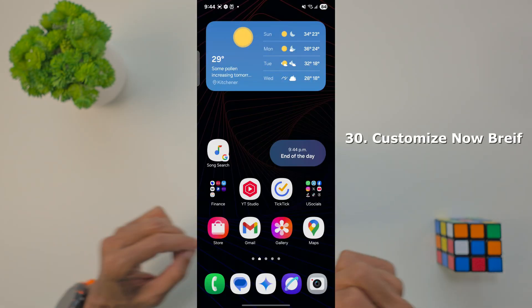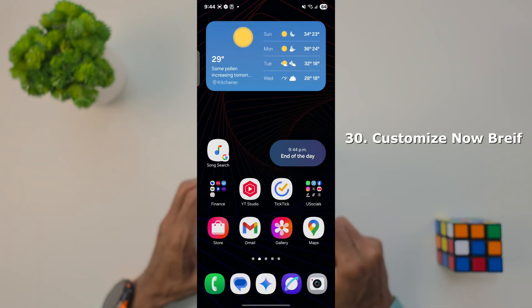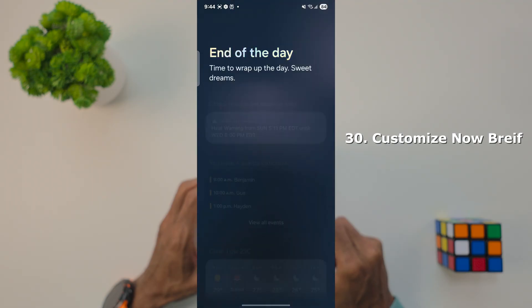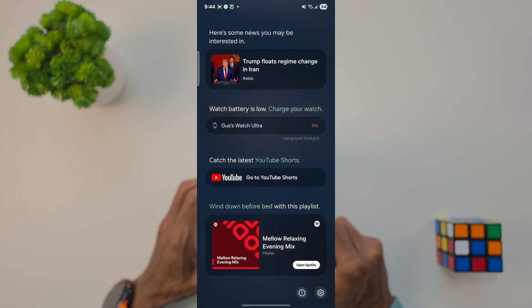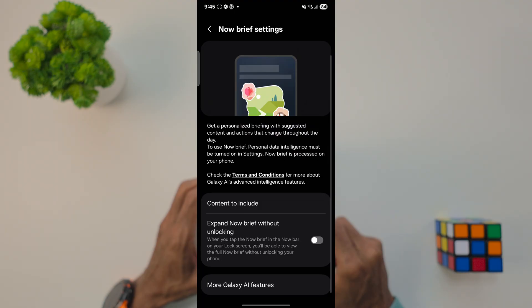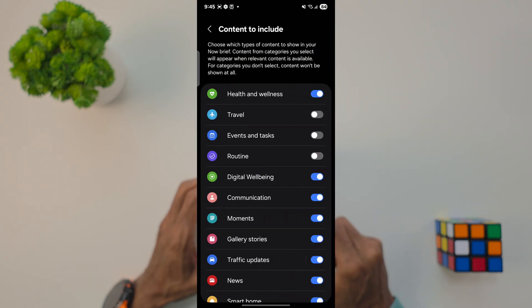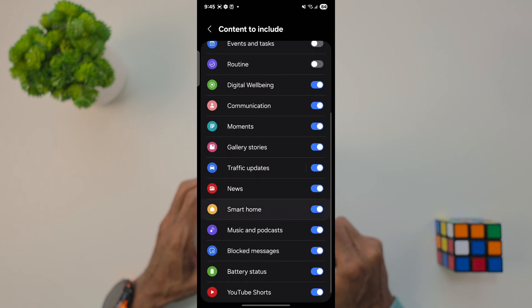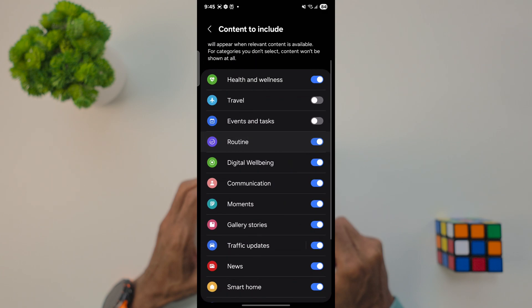Now let's customize what we can see in the Now Brief. Tap on your Now Brief, scroll all the way to the bottom of the page, and tap the settings icon. Now tap Content to Include. As the phone learns your patterns, it's going to include each piece of content that you select into the Now Brief.